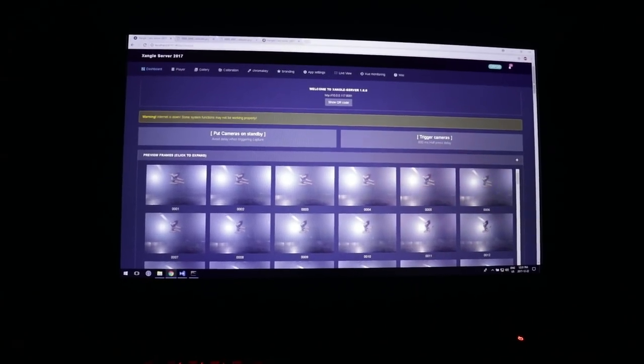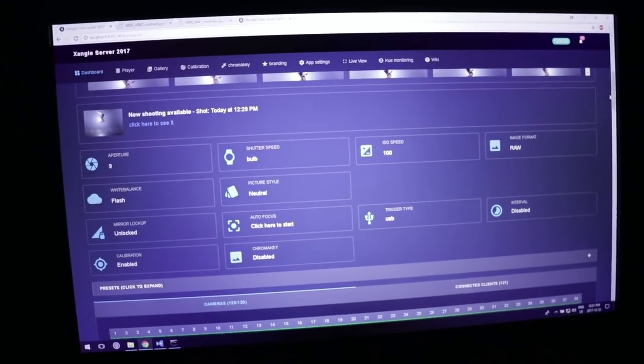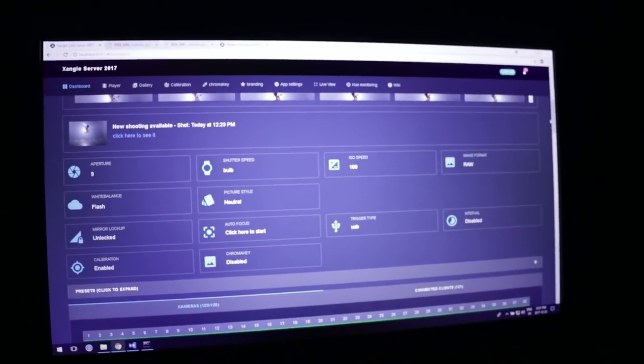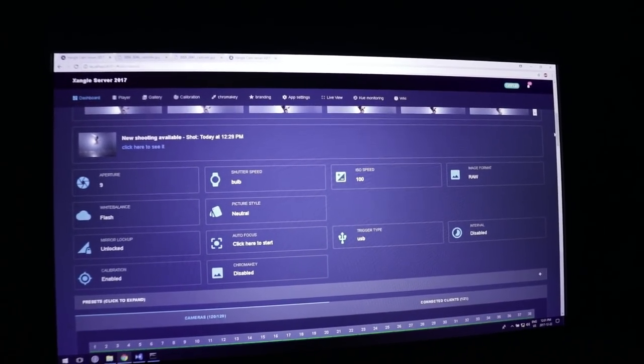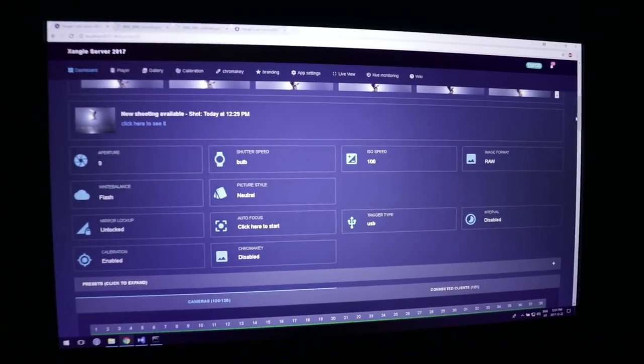These are the 120 frames. The settings for this shot are F9, shooting in bulb mode, ISO 100, RAW mode. It's taking 90 seconds to get the preview. White balance is set to flash, but we can change it anyway. Mirrors are not locked because I'm using bulb. I'm using one remote to trigger the cameras and another for the flash. The power on the flash is at 70% on each, and I have three Profoto 1000-watt units.